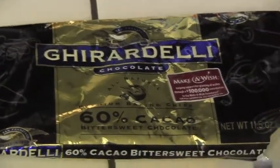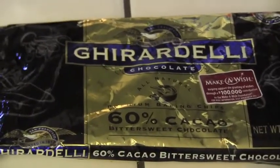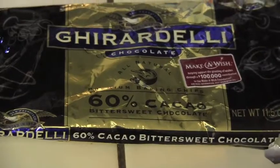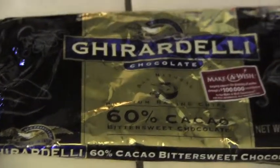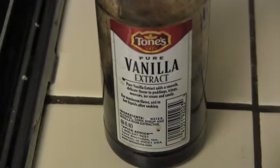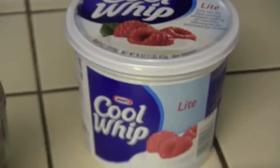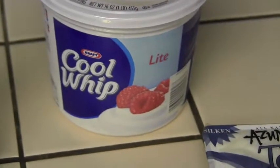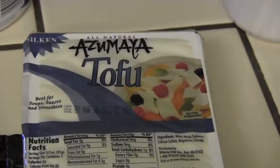Here are the ingredients you will need to make the chocolate mousse. We got one package of Ghirardelli dark bittersweet chocolates — about 11.5 ounces — a little bit of vanilla extract, Cool Whip light, and finally, the tofu.